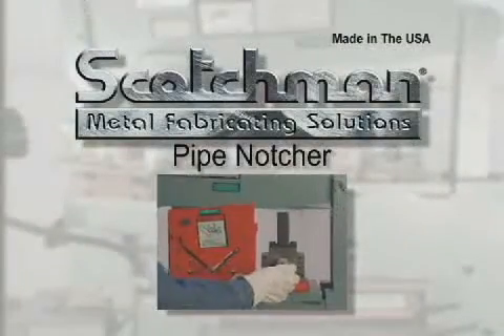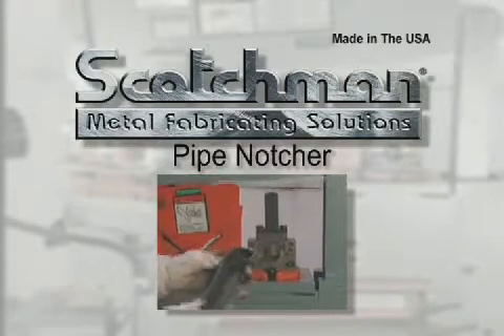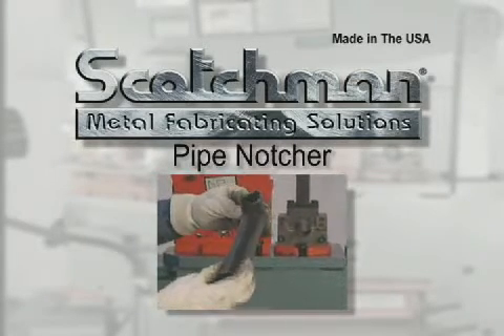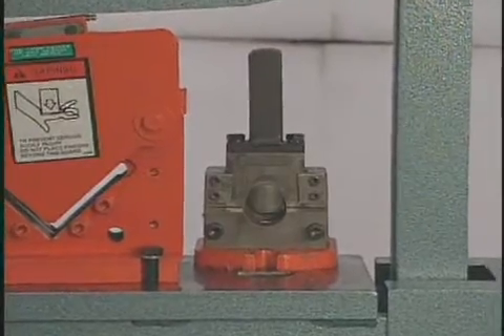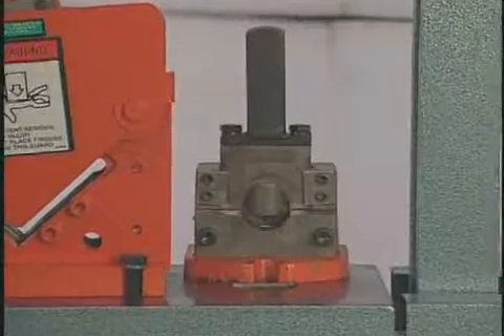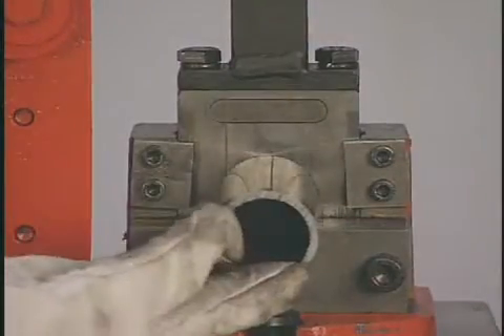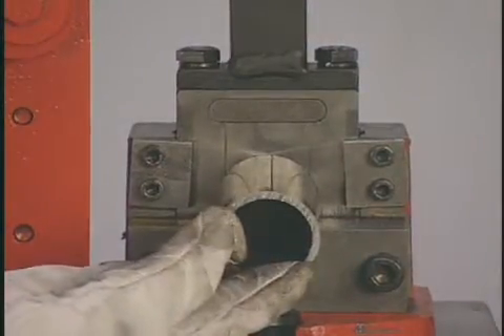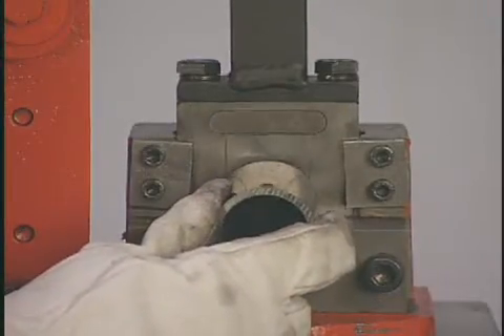The pipe notcher can be installed next to the angle shear to add a fifth tool station. For making hand railing, our pipe notcher is a must. We carry schedule forty pipe dies from three quarter inch to two inches in stock. Dies for tubing and schedule eighty pipe are also available. Simply insert the pipe into the die, cycle the machine, then rotate the pipe one hundred eighty degrees and cycle the machine again. Now you have a perfect saddle for welding.